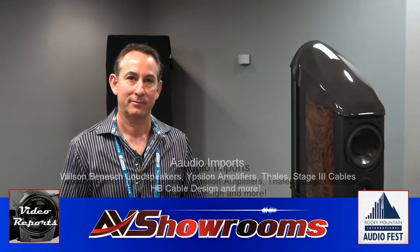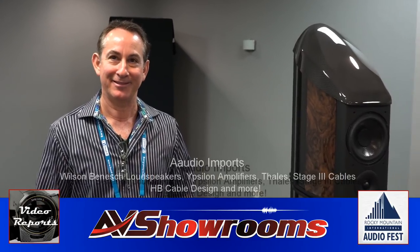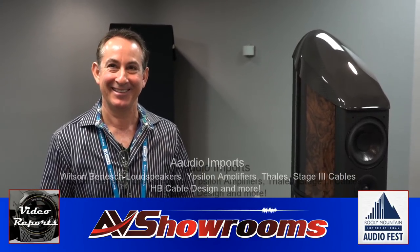My name is Peter Bruninger. I'm here with Brian Ackerman from AO Audio Imports. It's great to be here in the remodeled Marriott Tech Center at the Rocky Mountain Audio Fest 2017.